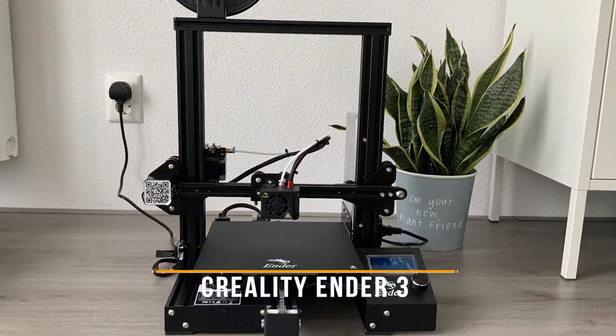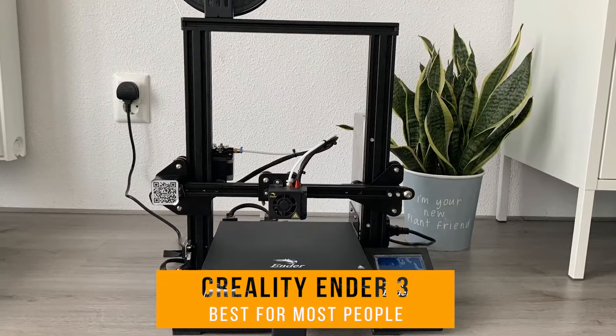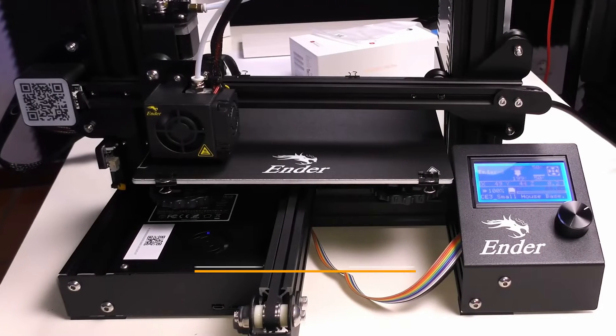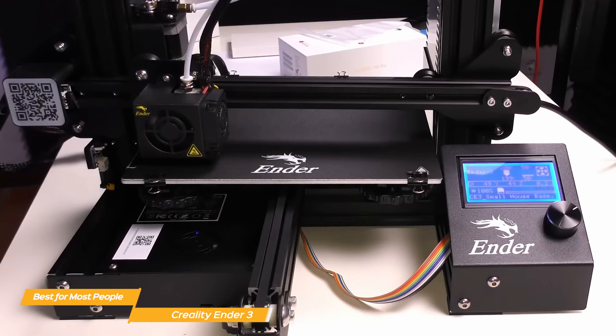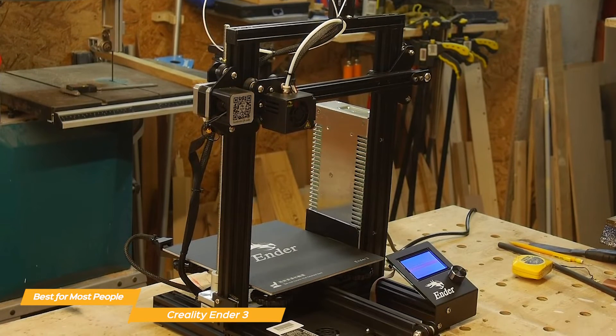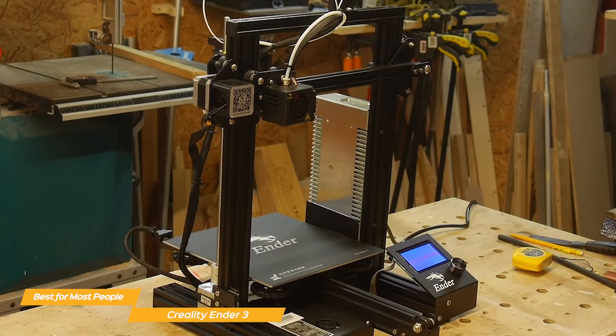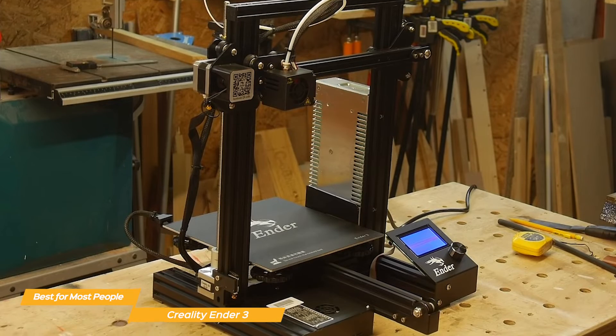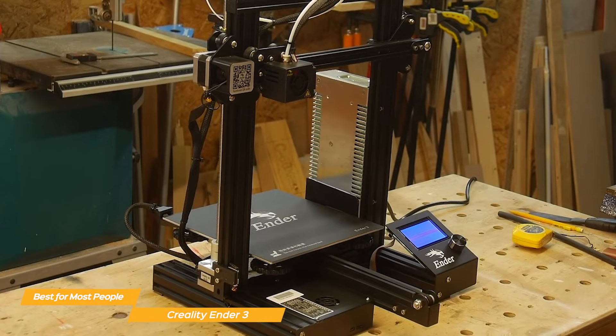Next, I have the Creality Ender 3, and this is my choice for the best budget 3D printer for most people. The Creality Ender 3 really stands out as an excellent budget 3D printer. It features a large build volume, advanced extruder technology, sturdy construction, user-friendly interface, resume printing function, and a safety protected power supply.